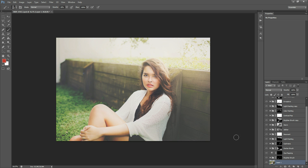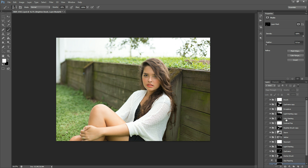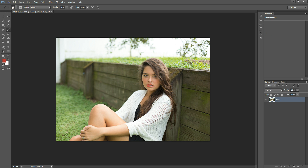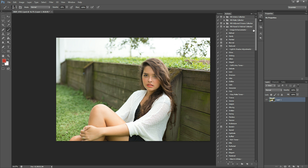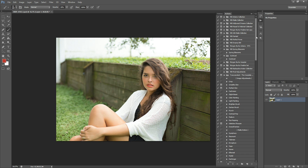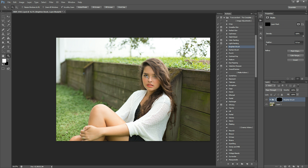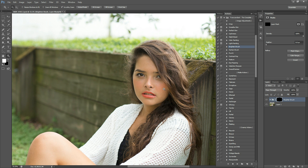It kind of looks dramatic when you flip it back and forth. I'm going to turn all these off, delete them, and show you how I did it. Here's how we started. The first thing I'm going to run from Transcendent is Brighten Brush. I'm going to show you how I use Brighten Brush and how I use Darken Brush in my processing. The first thing I'm going to do is zoom in here to her face.